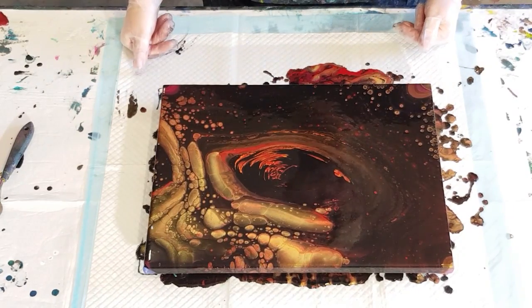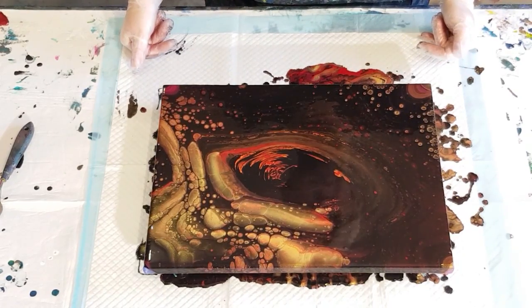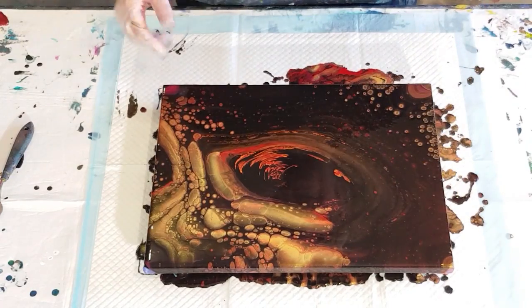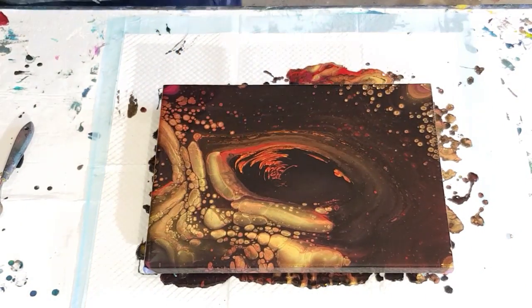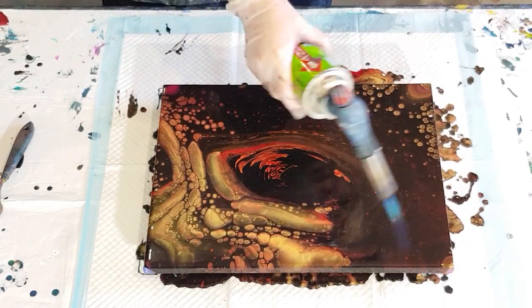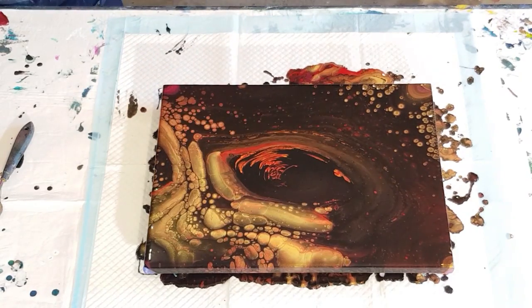I used 450 grams total including the background — I'll have to cut that back to maybe 350 for the next try. Look at all that beautiful gold. There's a lot happening in one area, some cells coming up and still growing. I'll give it another quick torch. It's nice to have gold in one corner and red in another, with the black in the center. I'll pause the camera and come back in about half an hour.